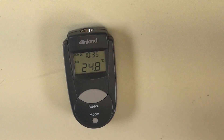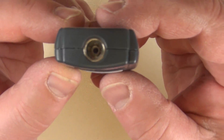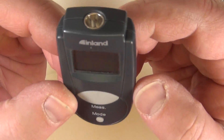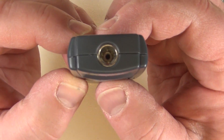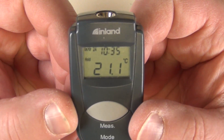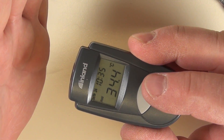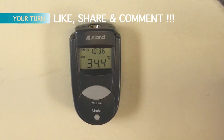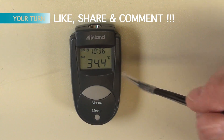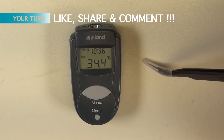Now the time is set. 24 hour time. 10:14 degrees Celsius. If I want to measure now the temperature of the camera, I can look it up. 23.6 Celsius. I measure my hand — 34.4 Celsius. That is a pretty good device. It's not very expensive, it works great. The last battery lasted years.